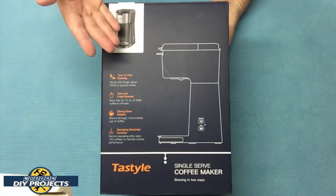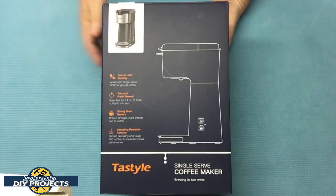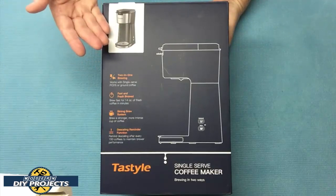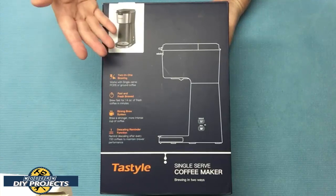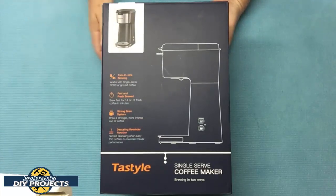My old coffee maker is getting a little tired, and instead of getting another regular coffee maker, I decided to try something a little different this time. My wife likes to drink the flavored coffees and she likes using those K-capsules at her work, so she's been bugging me for the longest time about getting one of those expensive Keurig machines.